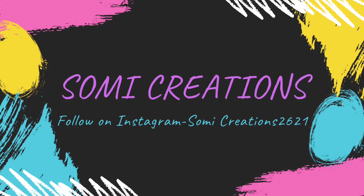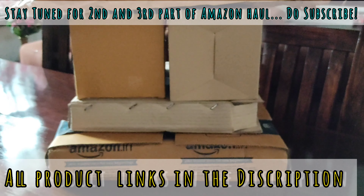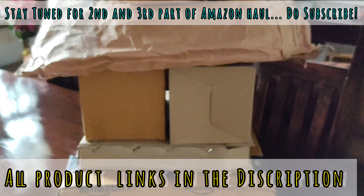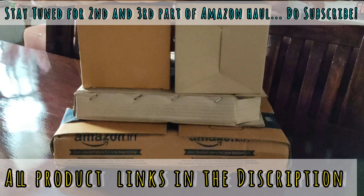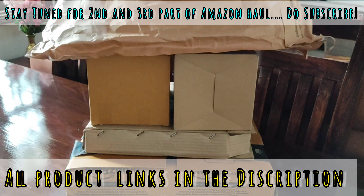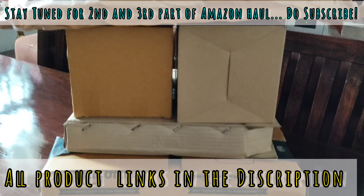Hello friends, welcome or welcome back to my channel Home Recreations. I hope you all are good. Today I am going to share some Amazon home decor products which I have recently purchased. All products will be found in the description, so don't forget to check the description. Let's get into the video now.